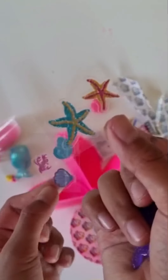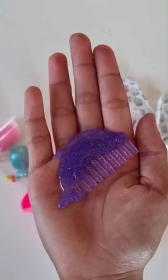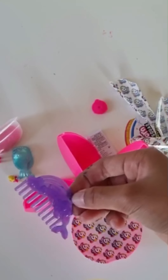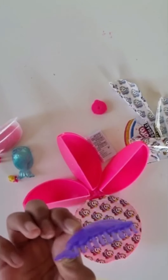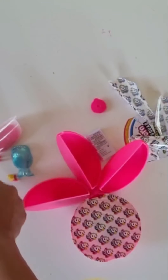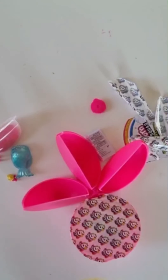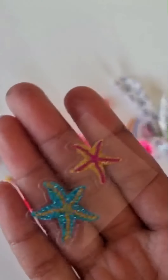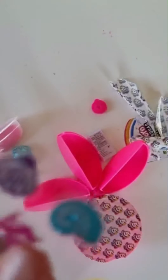Some stickers and a mermaid comb, or shaped like a dolphin — a dolphin with a rainbow. And also we got stickers and more stickers.